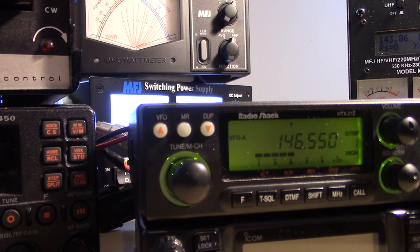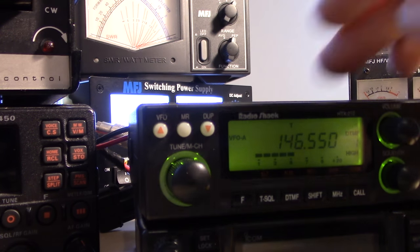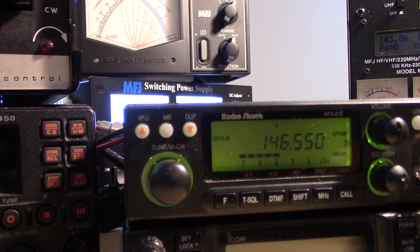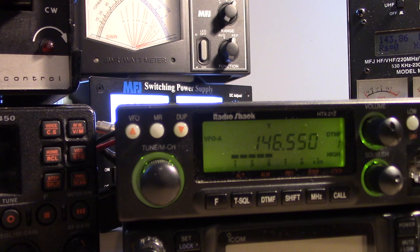I figured it'd be a good time to fire up the old Radio Shack HTX-212 — it's been sitting here for a while. I'm going to ask for John real quick on simplex and see if he can give me a signal report. KF4PFI from KJ4YZI.